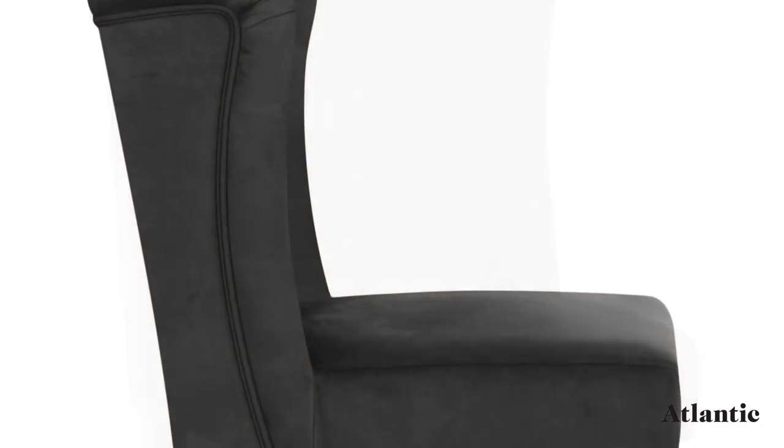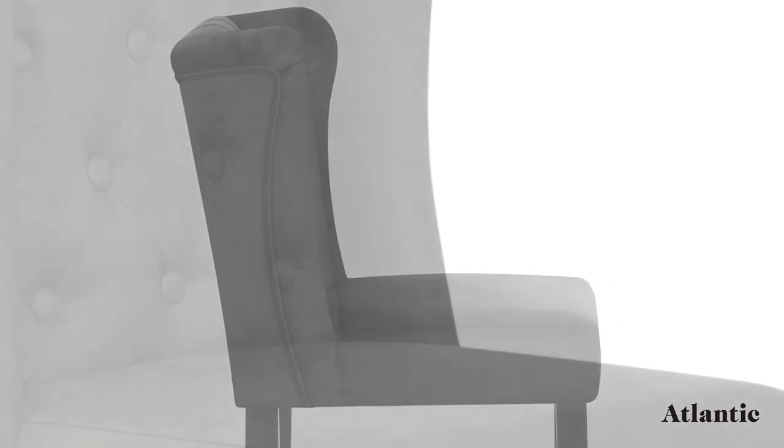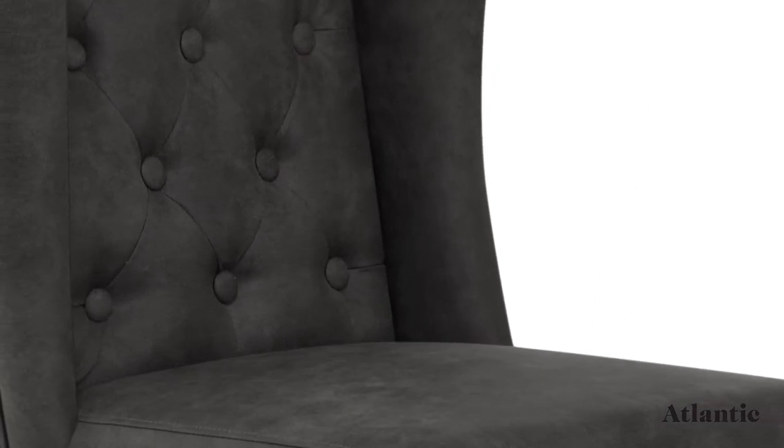A winged backrest gives the stool a traditional feel, whilst button detailing enhances the luxurious design.